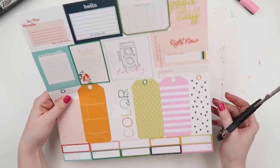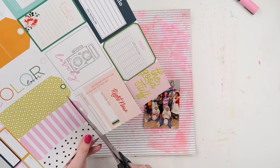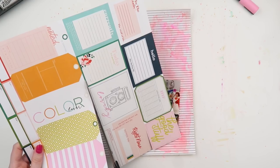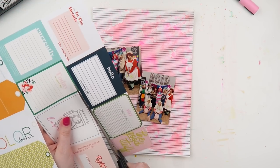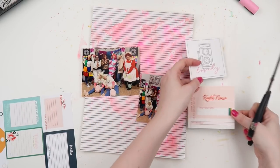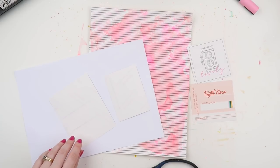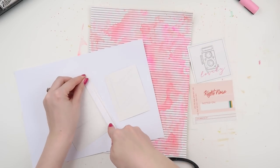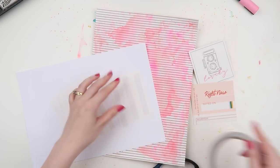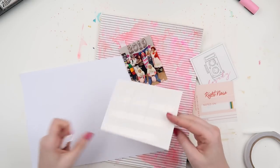I've dried that with my heat gun off camera and I'm trying to figure out what cut apart pieces I want to use. Cut apart sheets perplex me at the best of times — I love them, but I often either avoid using them because I don't like it when part of the sheet is just flapping away, or I get too overwhelmed by the choices and abandon ship and go for something else, like I did today. I do want to try and use more cut aparts in projects, and especially use as much of the sheet as possible.